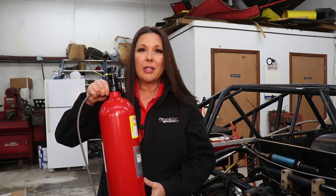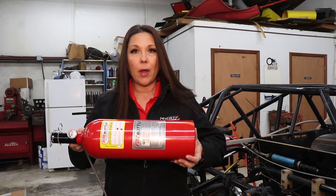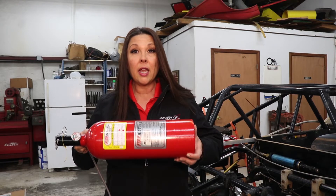Some guys like to mount them vertically and that is okay. However, one problem can happen. In order for this system to work, it basically has a straw that goes to the bottom of the bottle. If you end up upside down, that straw has nothing to draw from. So even having a suppression system in your car, it could be non-functional in that situation. So rather than mounting it vertical — and you never want to mount it in an inverted position — you want to mount it sideways. That is really the preferred method. You can mount it sideways in the car like this or sideways pointing in one of the directions.